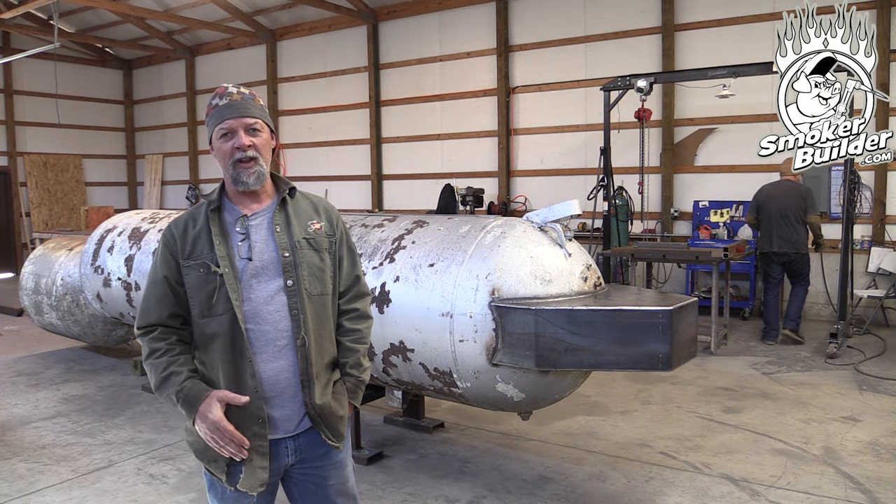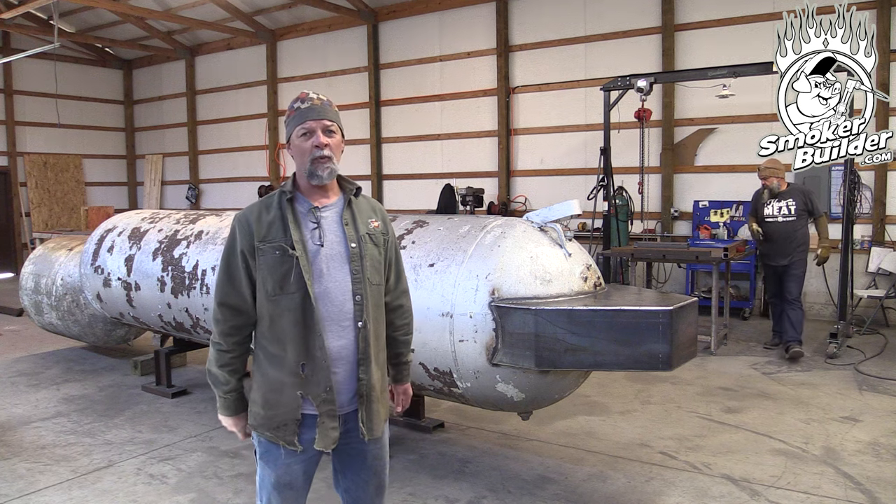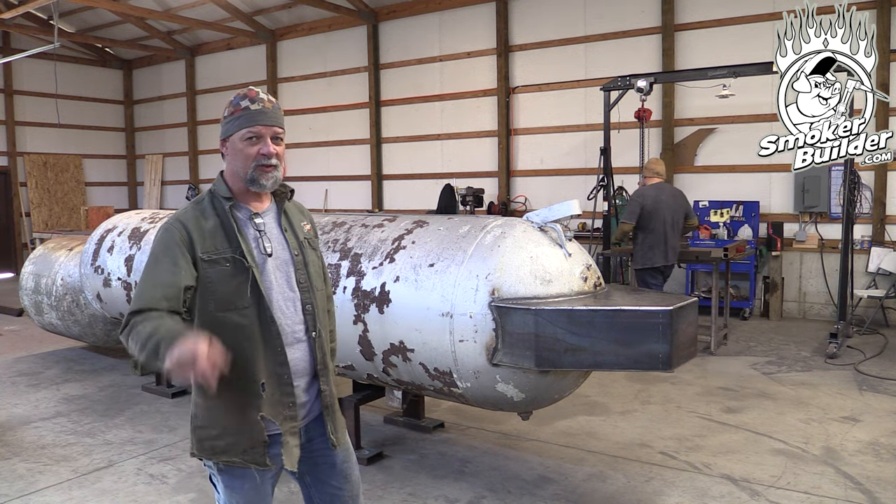Hey guys, Frank Cox here. I'm the barbecue pit engineer. Welcome to the Smoker Builder YouTube channel. On today's video, we're going to put skids underneath of this thing, so stay tuned.